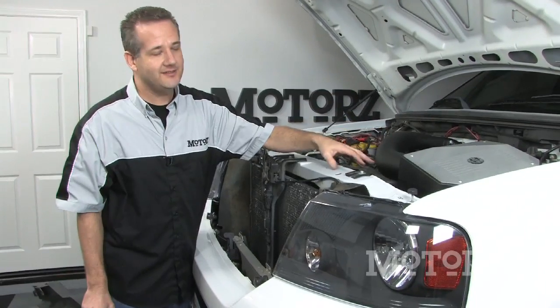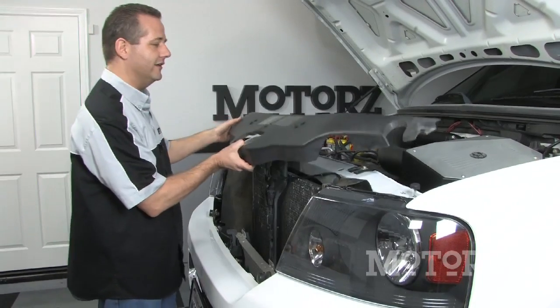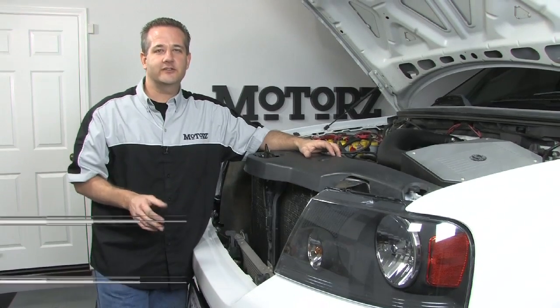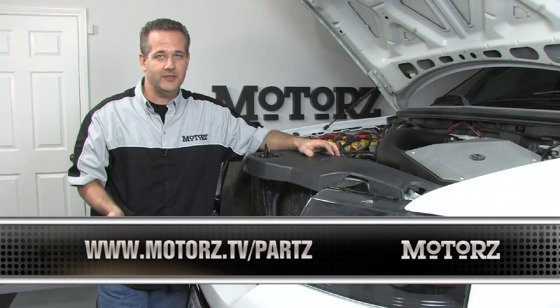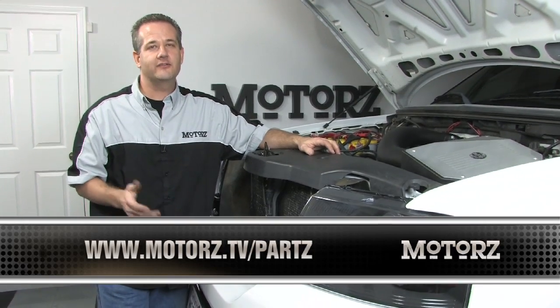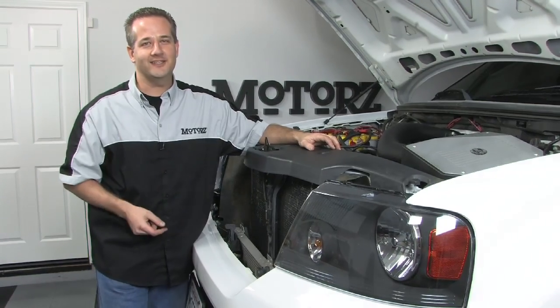After installing our AFE intake and adjusting our fan speed control, we can go ahead and put the fan shroud cover back on and we're pretty much good to go. For more information on AFE's products go to AFEPower.com, for more information on Flexalite's products go to Flexalite.com, and for more episodes of Motors head over to Motors.TV. We'll catch you next week.